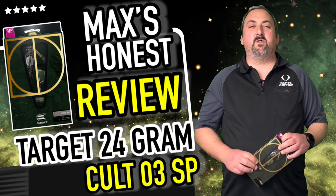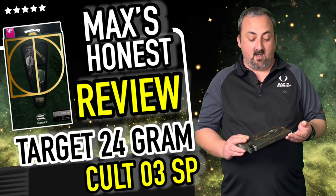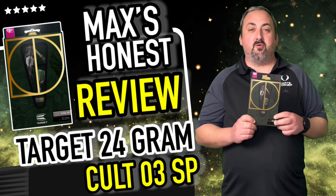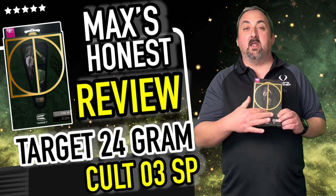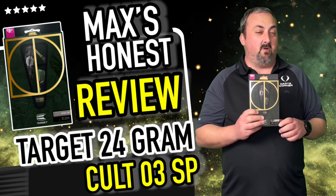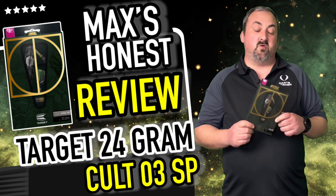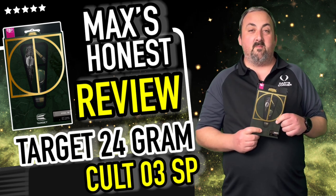Hi guys, it's Max here with dartsreviews.tv in association with dartsplanet.tv. Today we've got some Target darts — the Colt 03. We've got that fantastic gold inlay here on the packaging, looks really really good, the grip looks very different, very fantastic. We'll head over to the board and get them out and see how we throw with them.